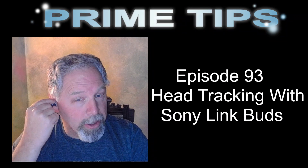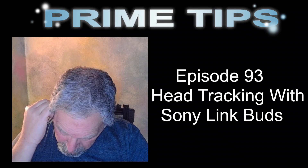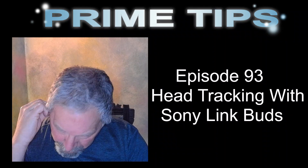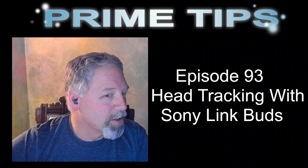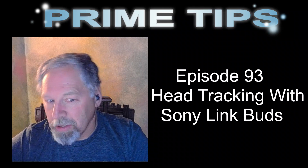But these just kind of go down in your ear and they sit in there fairly snug if you get them right. I'm always afraid that they're going to fall out, but they just sit right in there and they'll stay there.